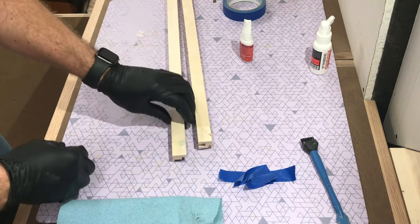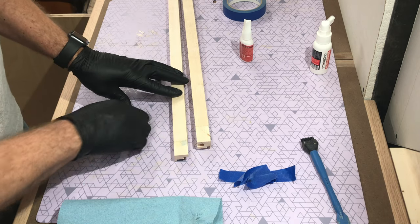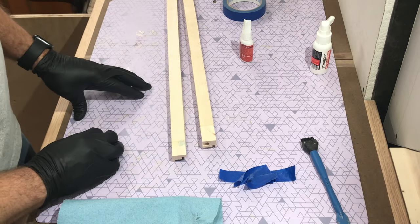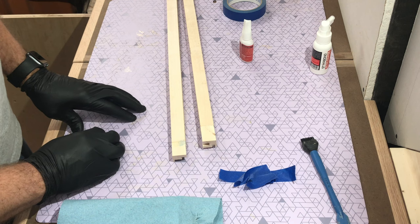Then I'm going to put a round over on this outside corner over on the router table, and ease these edges and give everything a good sanding. Now I think I'm going to put some poly finish on it — why not?